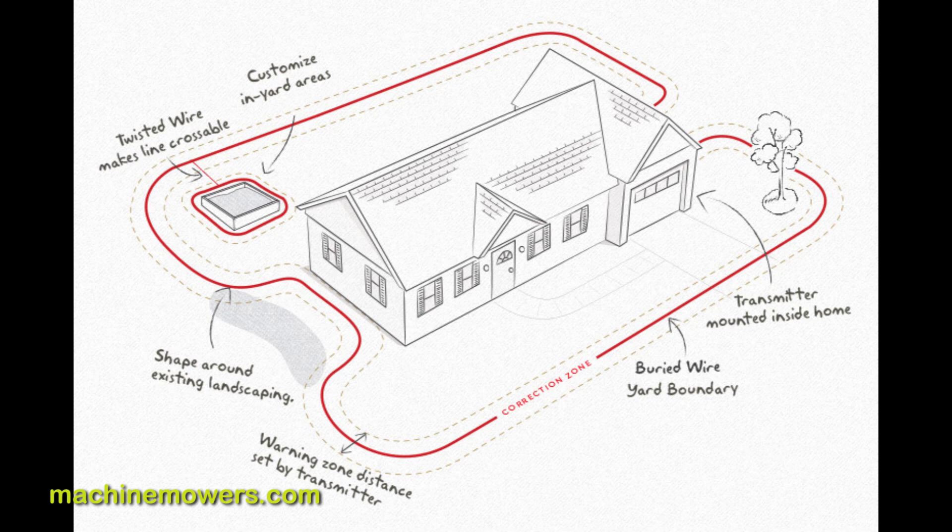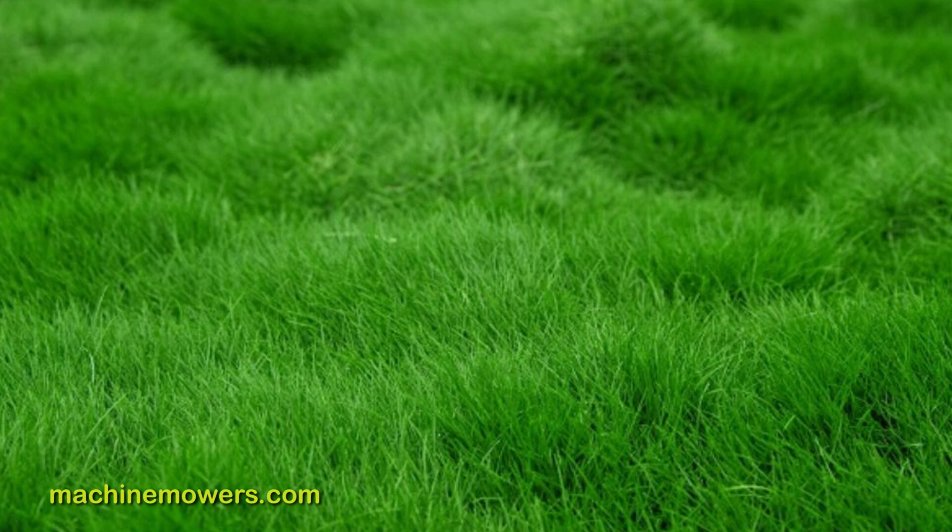There might be certain areas of the lawn the robot might have missed, or sections of the grass growing unevenly, which can be normal during the adjustment period. To solve this, we can adjust the wire to cover these spots or increase the work time of the robot. These areas are called adjustment spots, and they usually take some time to identify as the grass will grow at different heights.